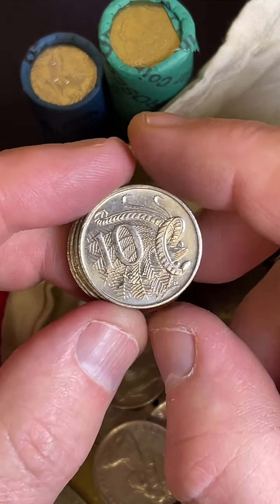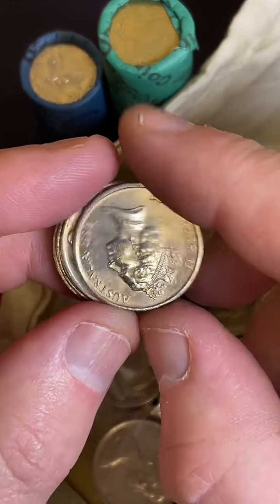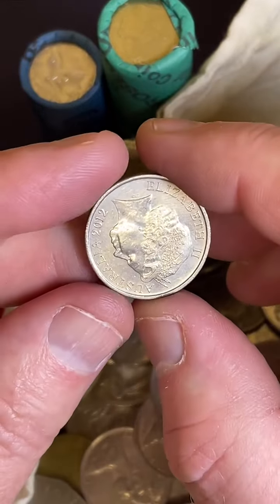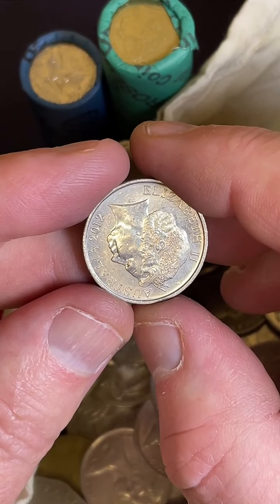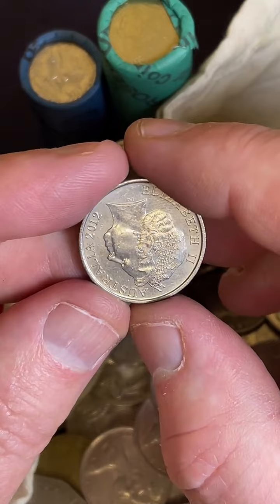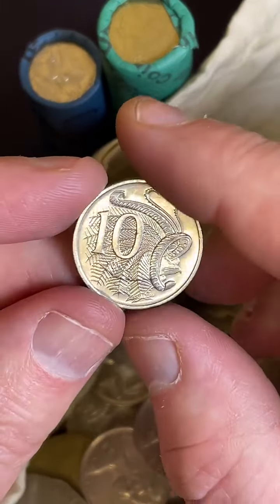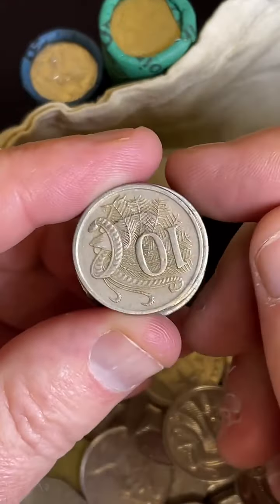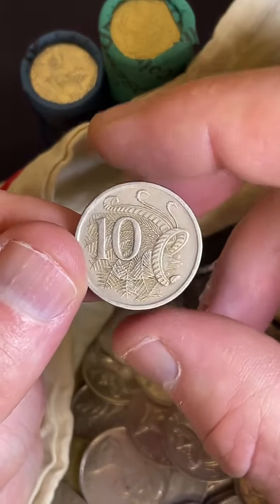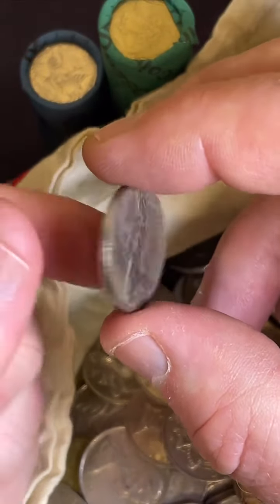Just joined and new to this stuff - yeah, we're all new at some stage. Where do you take the coins? Do you collect the cash in? To get the higher prices, you've got to sell them on to other coin collectors. You can sell on places like eBay, and there are also some Facebook groups and things like that where you can sell coins.